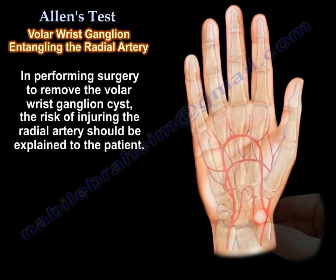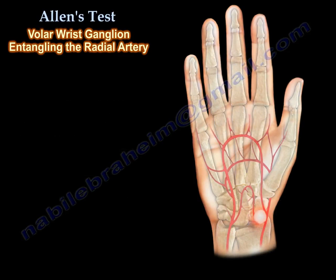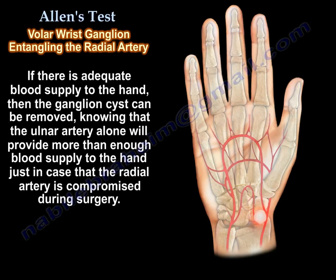In performing surgery to remove the volar wrist ganglia, the risk of injuring the radial artery should be explained to the patient. Other options such as non-operative treatment or aspiration under ultrasound-guided techniques should be utilized first before surgery. If there is adequate blood supply to the hand, then the ganglion cyst can be removed knowing that the ulnar artery alone will provide more than enough blood supply to the hand, just in case the radial artery is compromised during surgery.